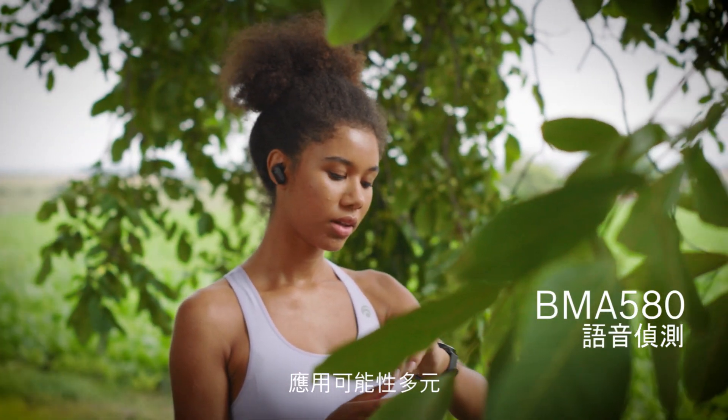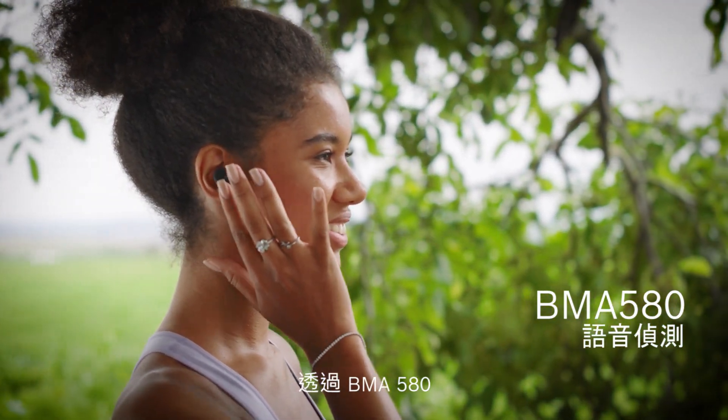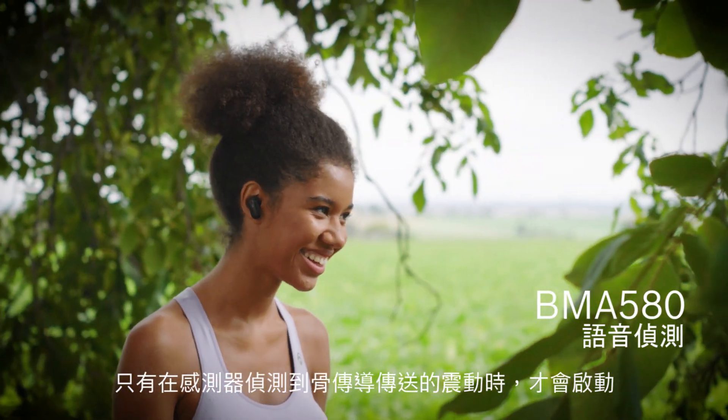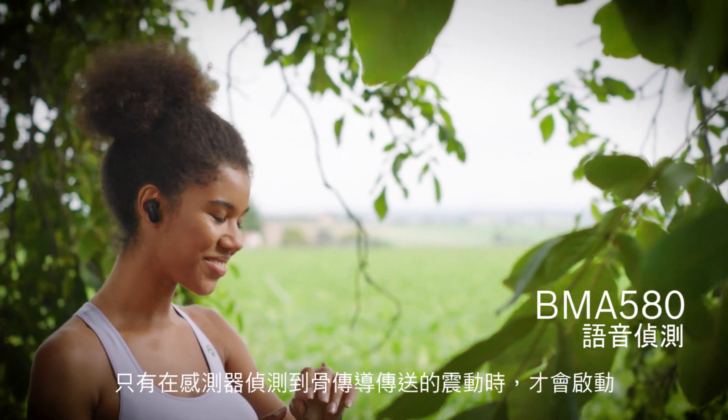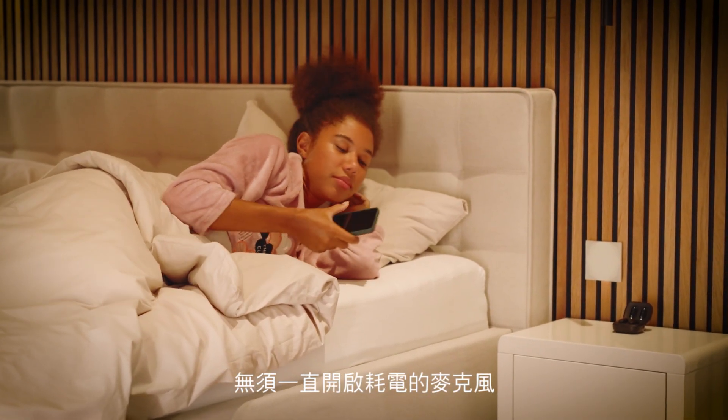The application possibilities are diverse. With the help of the BMA580, the microphones in hearables are only turned on when the sensor detects vibrations transmitted by bone conduction, instead of having a power-consuming microphone that is always on.